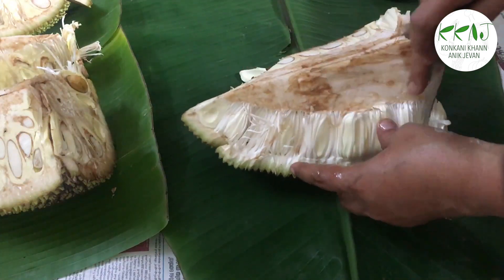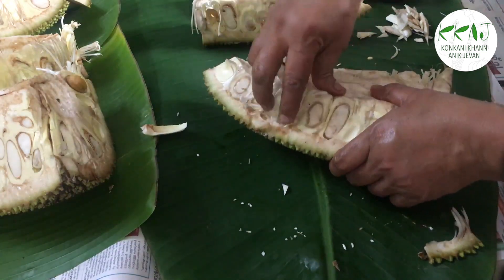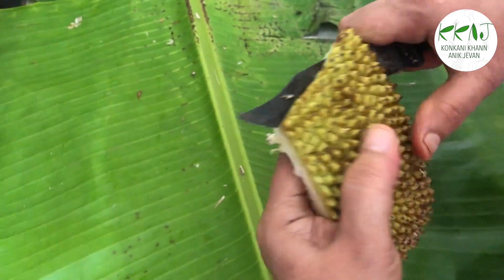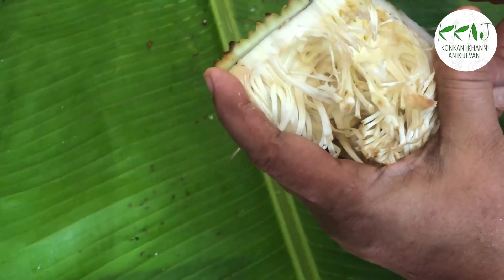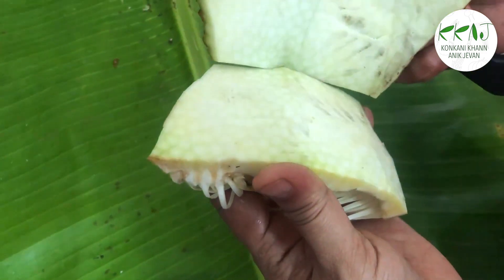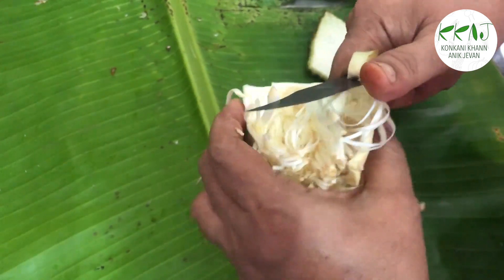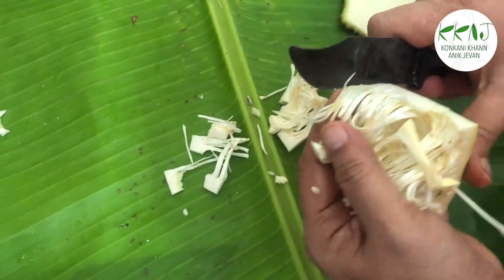First remove the jackfruit core as shown. Now remove the jackfruit bulbs. Now you have the rind with the jackfruit rags which covered the bulbs. Remove the thorns from the rind with a knife by slicing through it as shown. Chop them along with the rags, and slice some jackfruit seeds too.